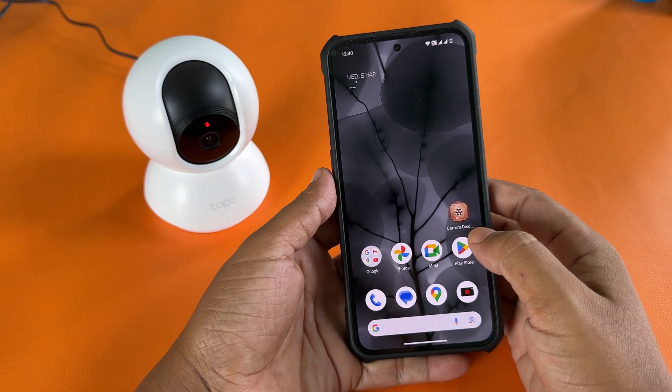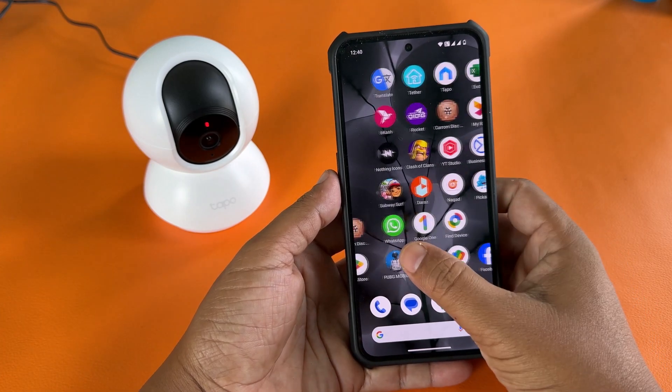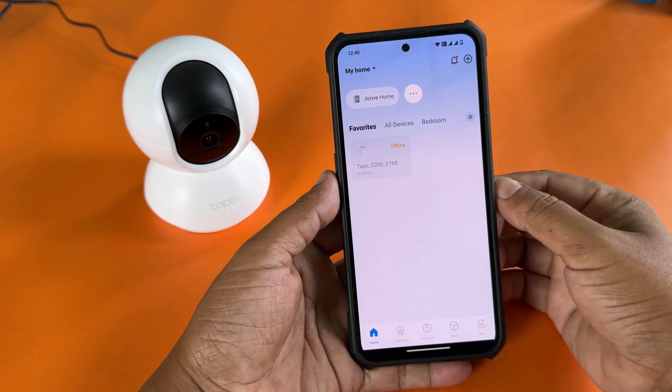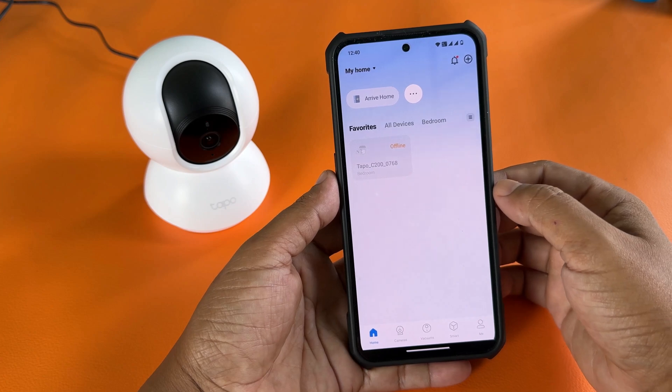Let's see how to connect the Taipo C200 to a new Wi-Fi. I changed my Wi-Fi name and password, and now the Taipo CCTV camera is offline.